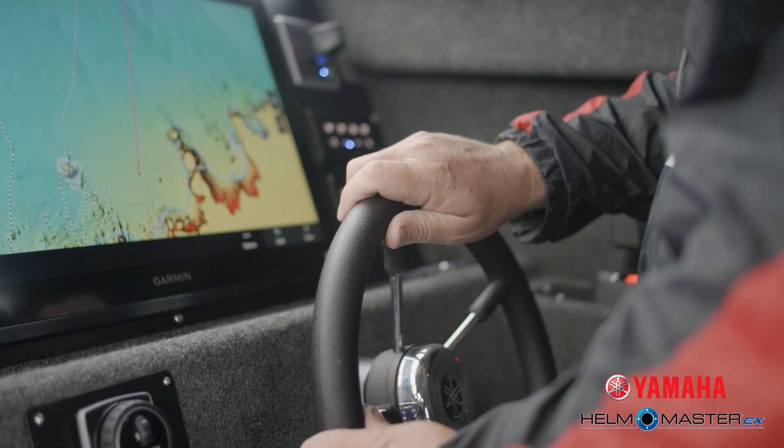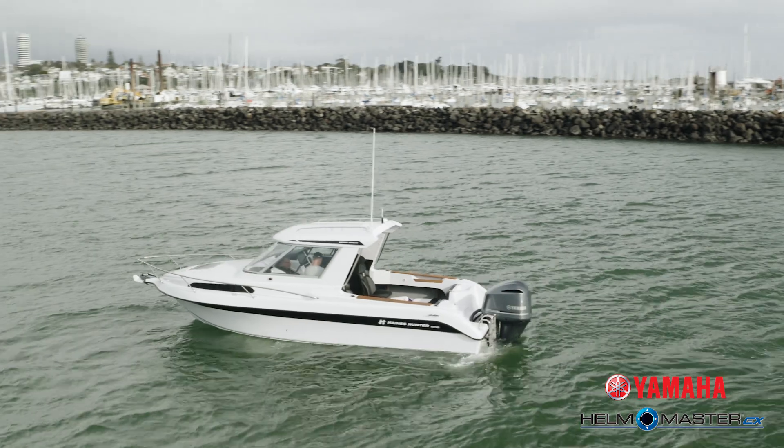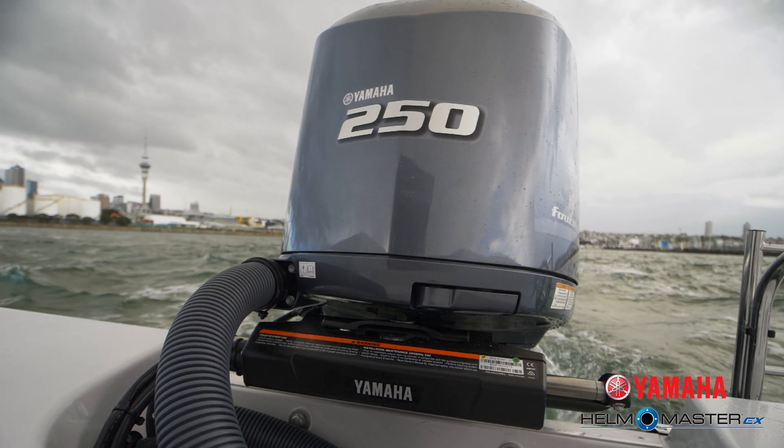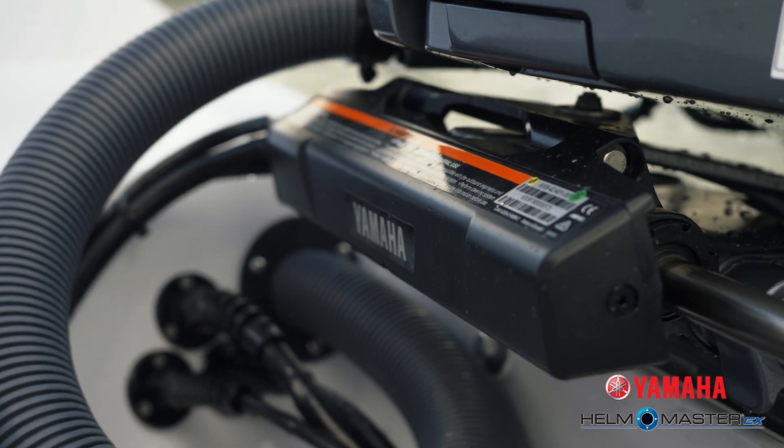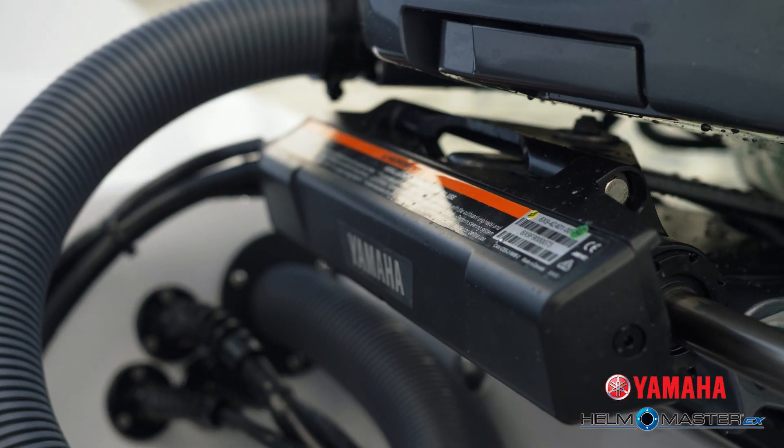The Yamaha DES steering comes in two different options: either the bolt-on option or the integrated option, both giving you the same features and functionality. The bolt-on option allows those that have got older digital shift engines and hydraulic steering to upgrade to DES and Hellmaster EX.